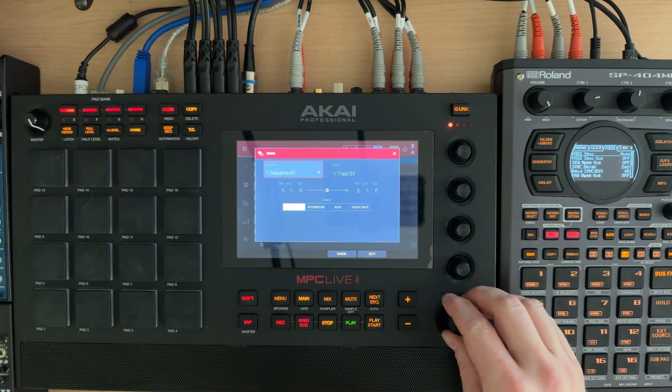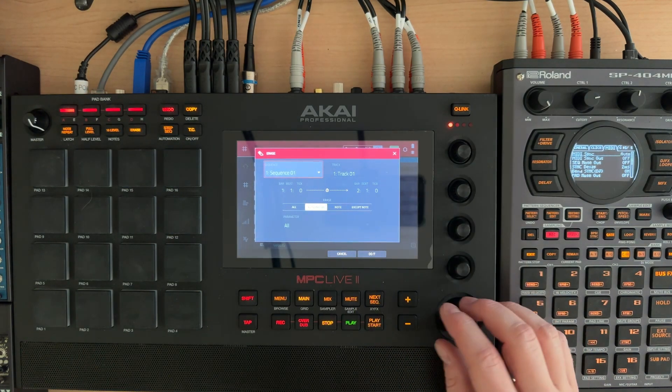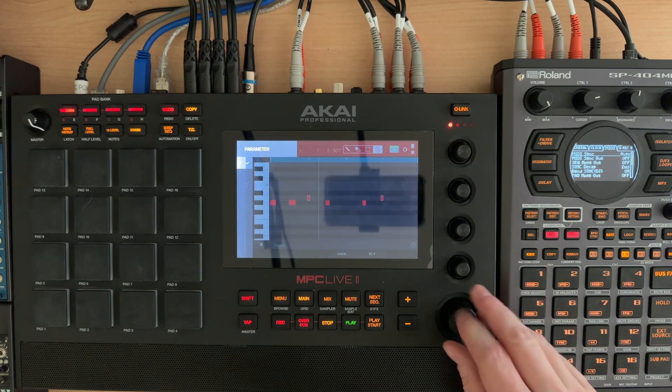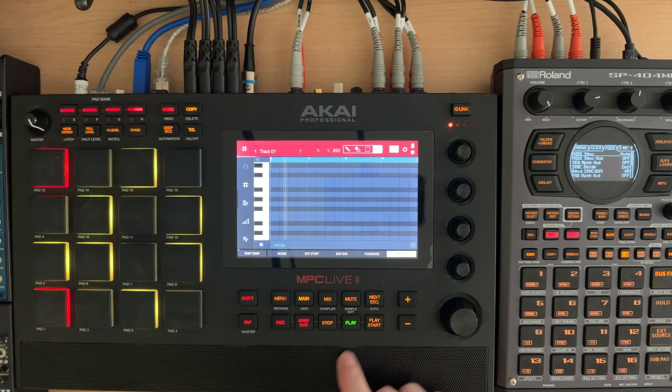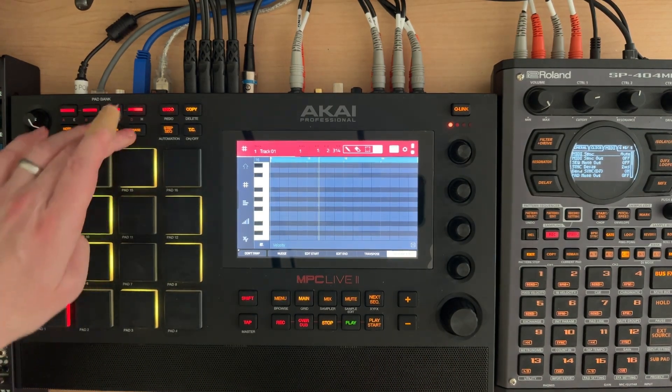If we go to erase and go to automation and just say 'all', if I hit play now it's gone. And I want to show you — we'll just do it again.